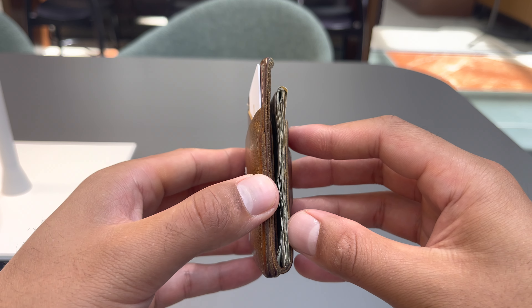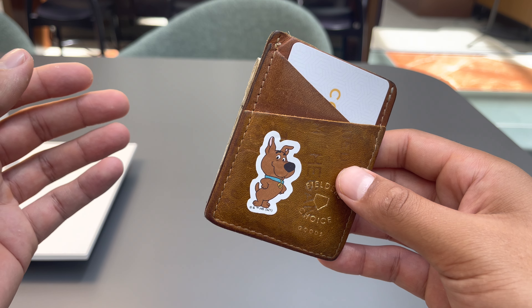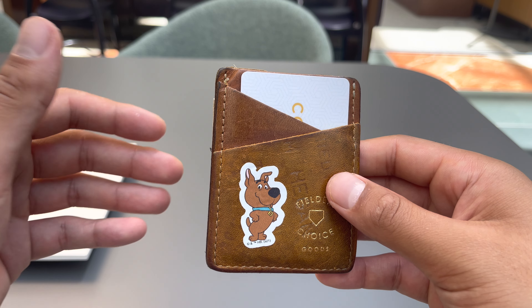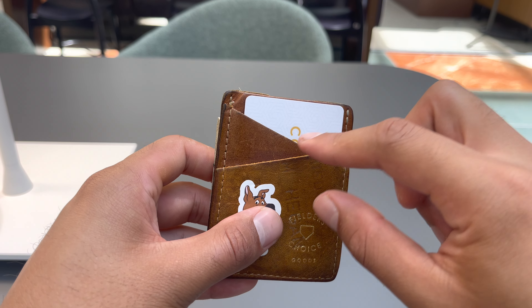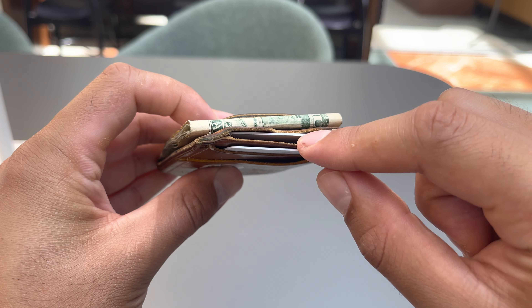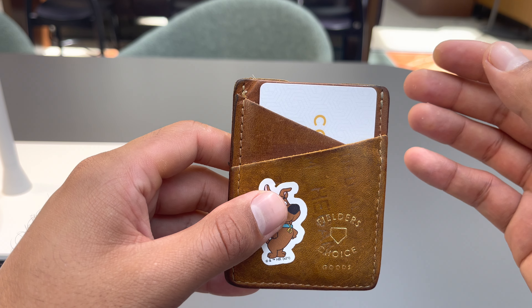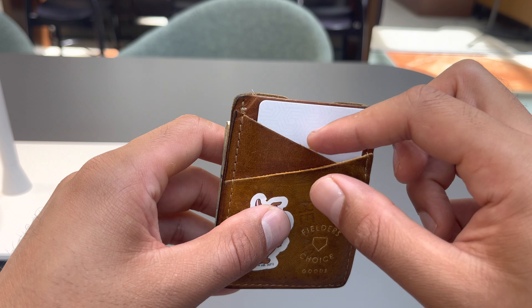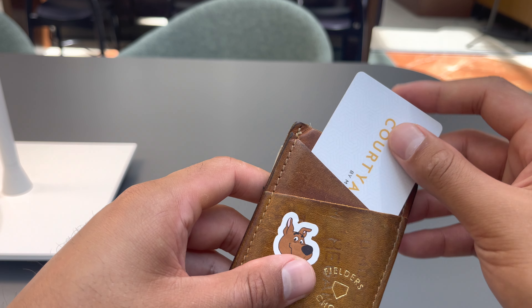The best part about this wallet is its design. It's very thin and compact, but it doesn't really lose a lot of functionality — you're able to carry the same amount of stuff in a much more convenient form factor. You can see we've got one card slot here, one card slot here, and one card slot here. You can fit a lot of cards — probably up to 15 cards if you divide them up between all the different pouches.